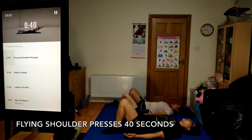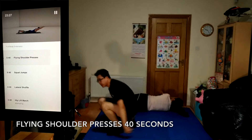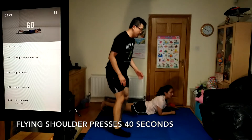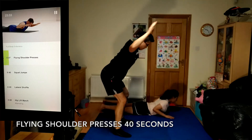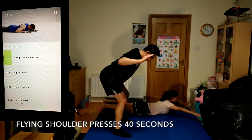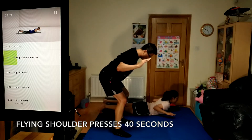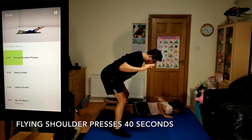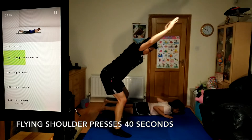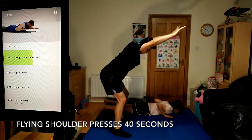The next drill is flying shoulder presses, 40 seconds. Keep your shoulders down and away from your ears as you reach. Exhale as you reach up and out, inhale as you lower back down. Halfway.